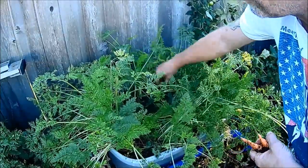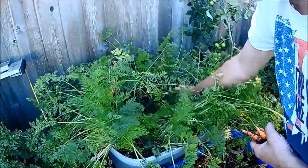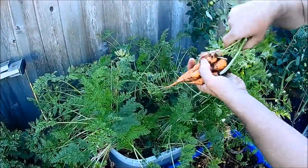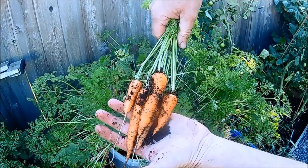And in this tub at the back here we have a type called Neptune. These are another Imperator type and they don't grow quite as long as the regular Imperators but they do grow a little bit fatter. Again nothing to complain about.